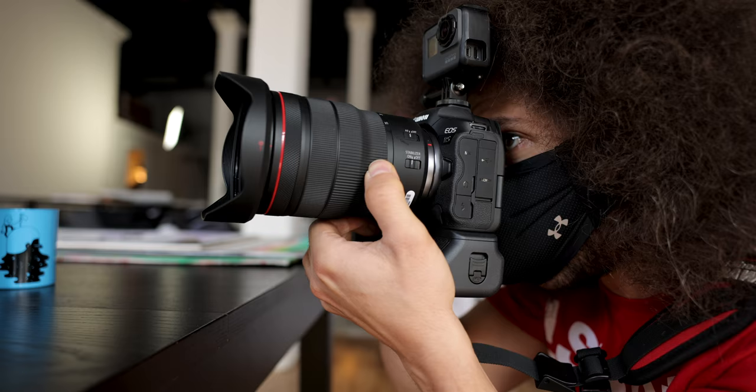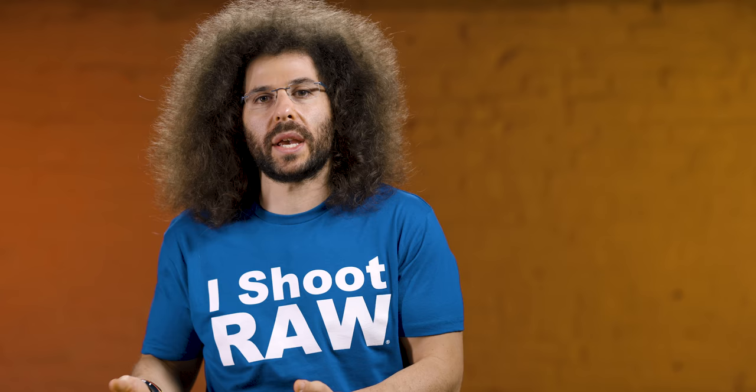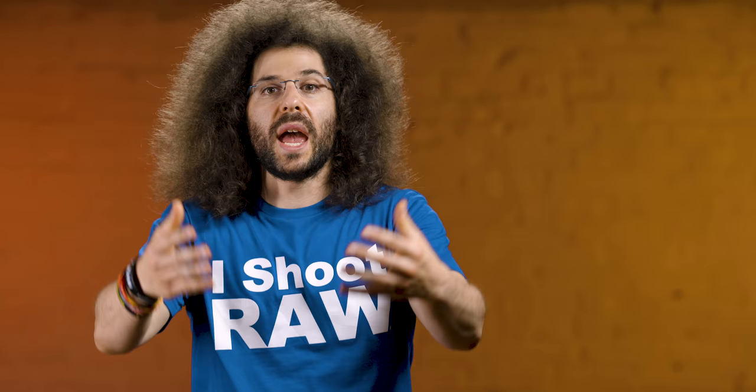One issue I encountered pretty quickly during the photo shoot had nothing to do with the camera — I was wearing a mask, and when I breathed it fogged up my electronic viewfinder. I solved it by holding the camera just a smidge further from my eye than normal, and by the end of the shoot I wasn't even noticing it anymore. Wear a mask when you're out there shooting — I wear it to protect other people and they wear them to help protect me.